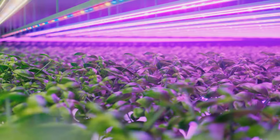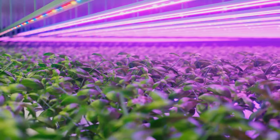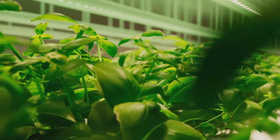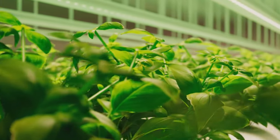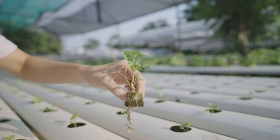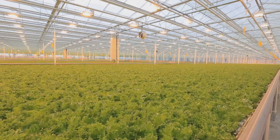Step 2: Select the right hydroponic system. There are several types out there, from water culture to ebb and flow. Do your research and pick the one that suits your needs best. Step 3: Prepare the growing medium. Unlike traditional gardening, hydroponics doesn't use soil. Instead, you might use coconut coir, rock wool, or clay pebbles.